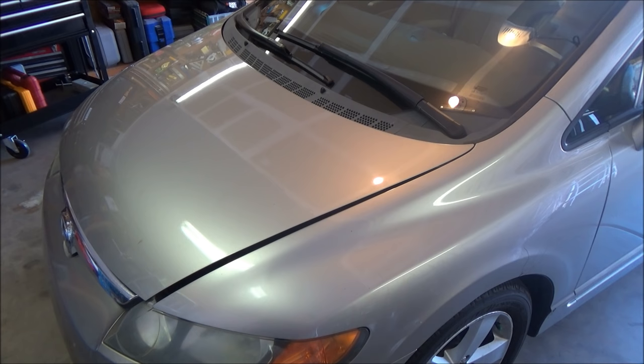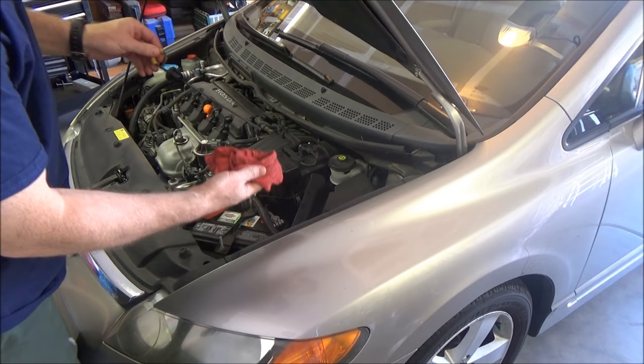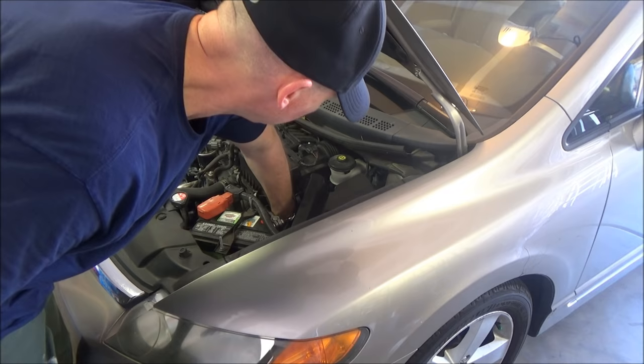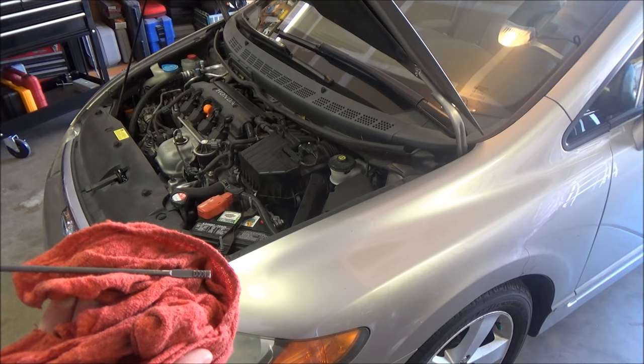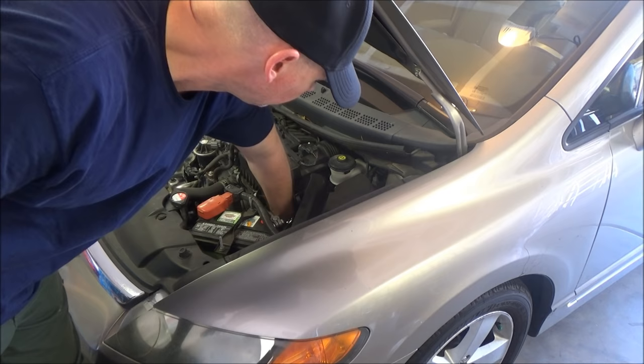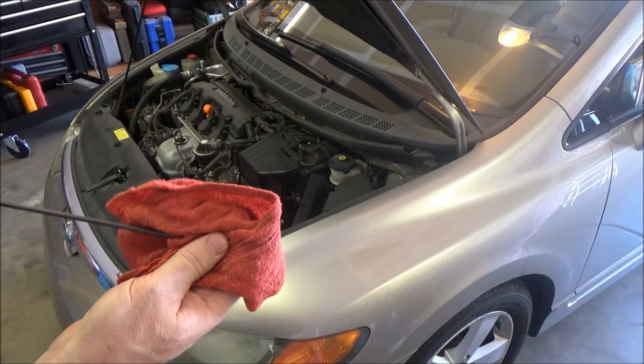Now that you took it for your test drive, go ahead and wait 60 seconds and then check. Take the dipstick out — be careful, it's gonna be warm — wipe it off, reinsert it firmly, pull it out. You can see pretty much right there right where it should be. It's right there perfectly at the top of the hash marks.